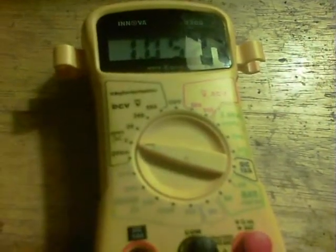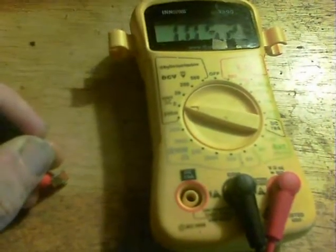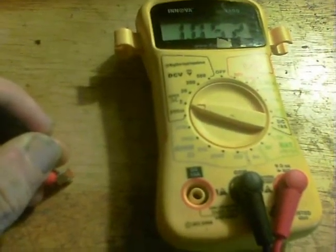Here's the voltage on the cell: 1.052V — not bad at all for that dinky thing. Very pleased with this, and it's very simple to make as well. Thanks for watching.